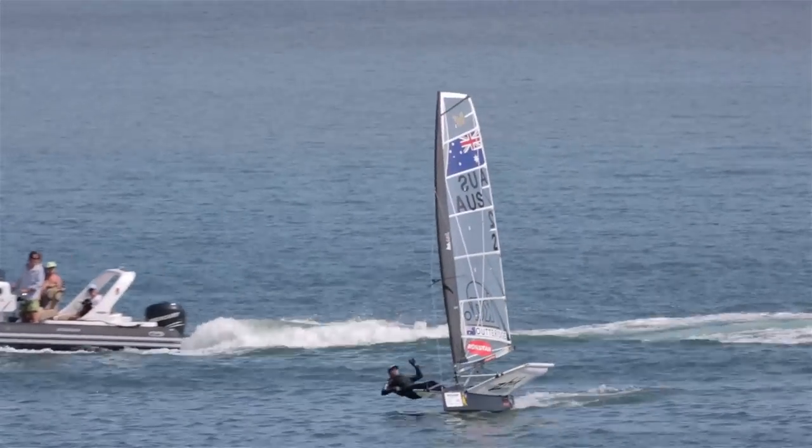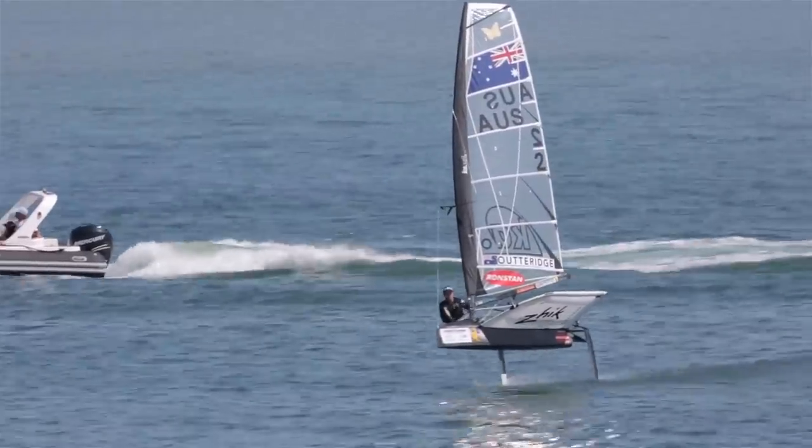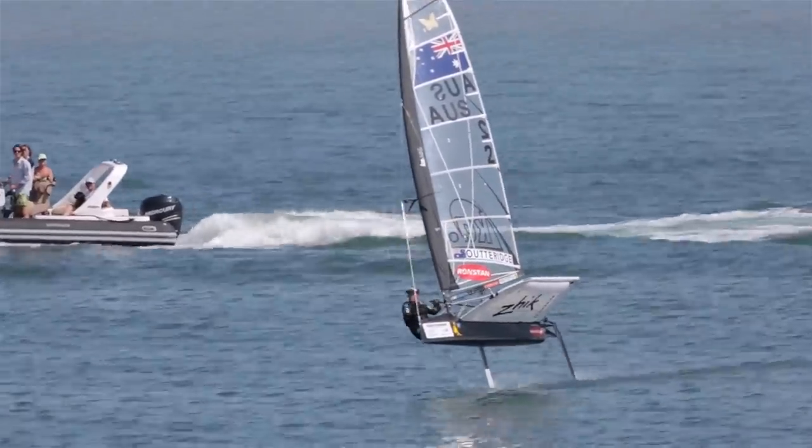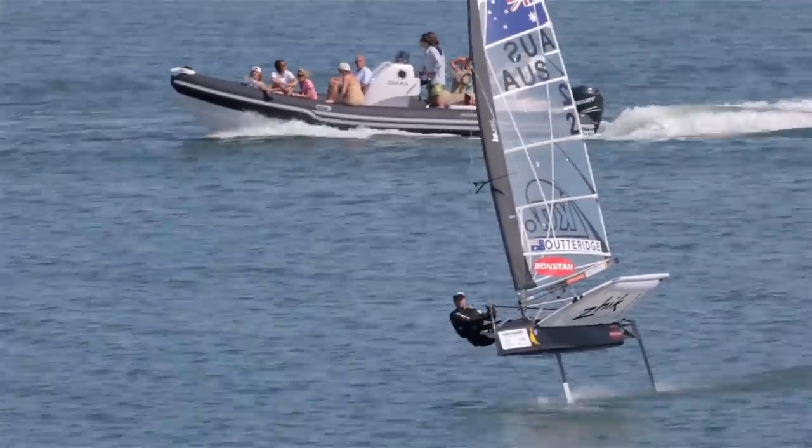The foiling moth behaves very differently to most conventional boats. The first mistake most people make is trying to sail the boat flat or heeled to leeward. You've really got to sail the boat with windward heel. This increases your righting moment and the boat naturally wants to fly.